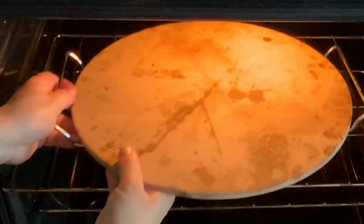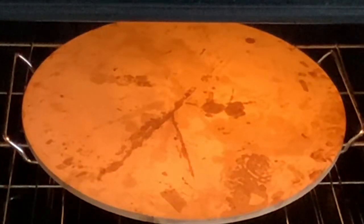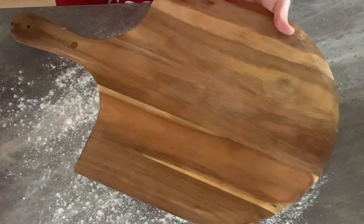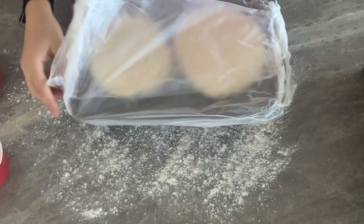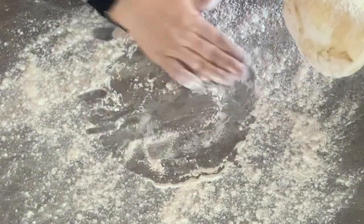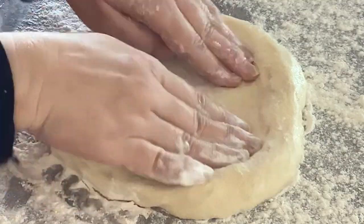An hour before baking your pizza, pull your pizza dough out of the fridge to come to room temperature. Then place your pizza stone in the center rack of your oven and preheat your oven to the highest temperature — I set mine to 500°F for about 45 minutes before baking. Flour your work surface and dust your pizza peel with some semolina or flour. When the pizza dough is at room temperature and your oven is preheated, transfer one pizza dough to your floured surface. Gently pat the center of the dough with your fingertips — do not pop any bubbles. Keep pushing from the center toward the edges, forming a circle shape.